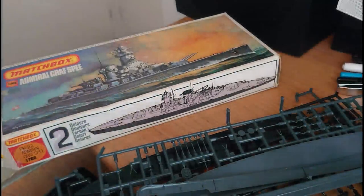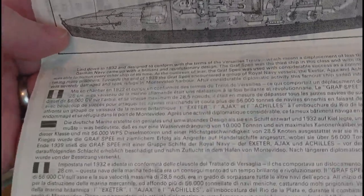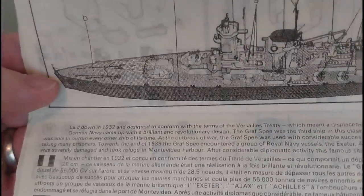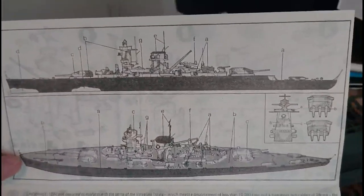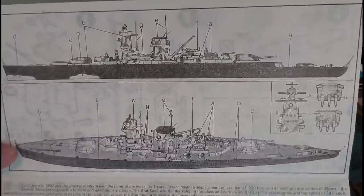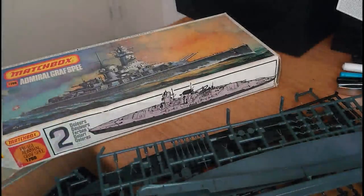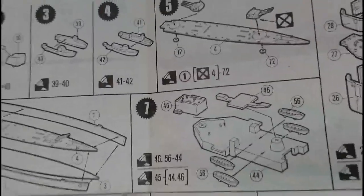At the top there's a complaint slip built into the instruction leaflet - if you have a part missing or damaged, you cut that piece away and send off for the bits you need. On the back of the instruction leaflet you've got information in different languages with stats and history, and a colour callout and paint guide for the ship. I'm pretty sure these colours weren't used for the Battle of the River Plate, but they might have been used during sea trials.